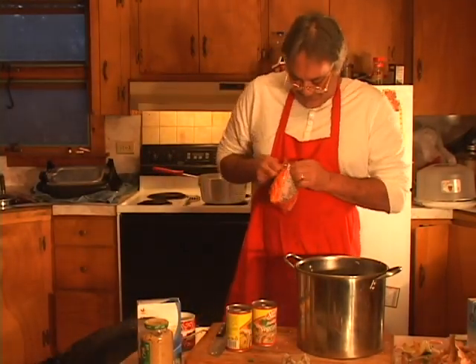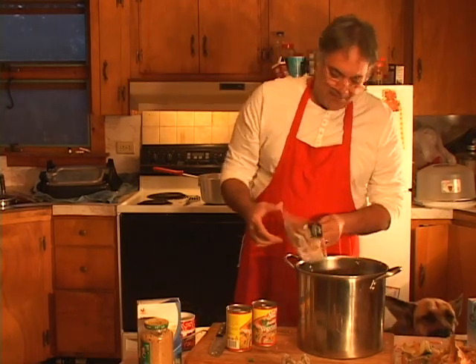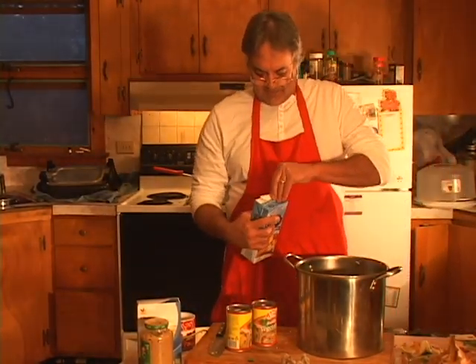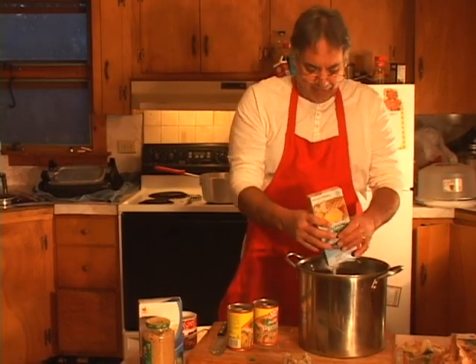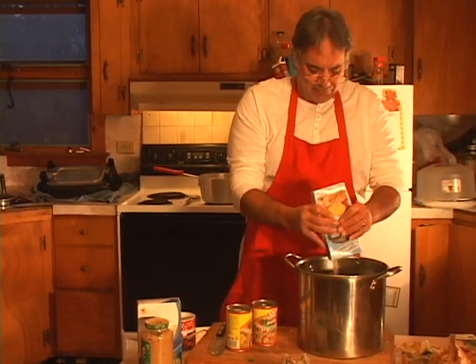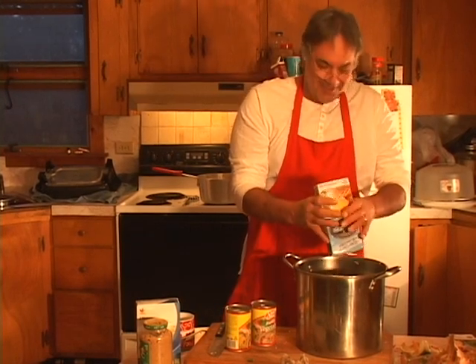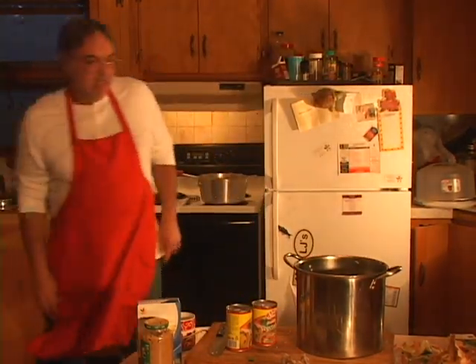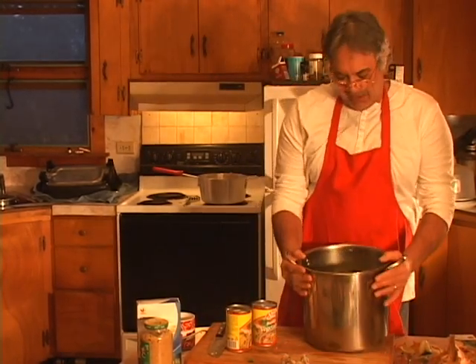We'll throw our carrots in just like that, then take and throw our broth in — you don't need to put the store-bought broth in, but I like to because we've already made homemade broth from the bones and leftover meat. There's your broth. Set that aside and put this over on the stove on medium heat to start heating it up.